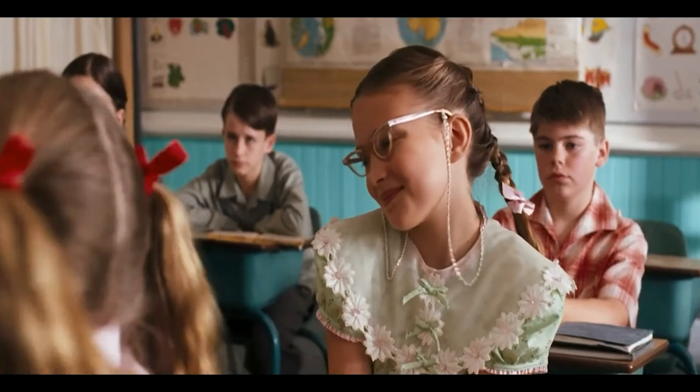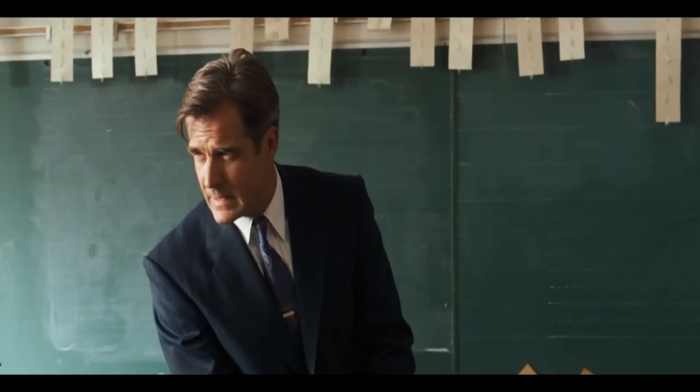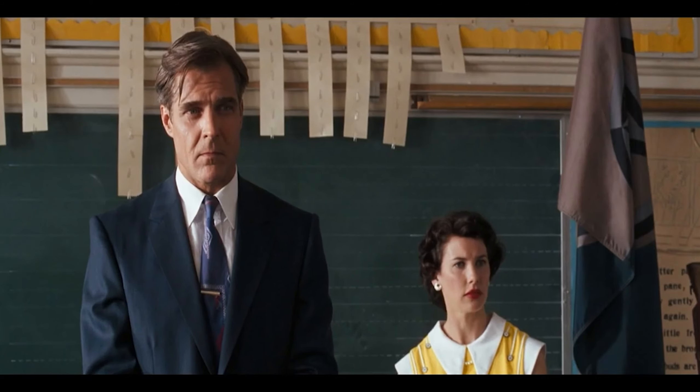Mr. Bottoms' daughter Cindy is also a student in the class. Mr. Bottoms boasts about making the town's safety against zombies tighter, making the students clap in appreciation. But a kid named Timmy Robinson doesn't seem impressed. He asks Mr. Bottoms what would happen if the buried zombies came out someday, thinking they might have been crawling their way up little by little. Mr. Bottoms is left speechless, and the teacher ends the class.